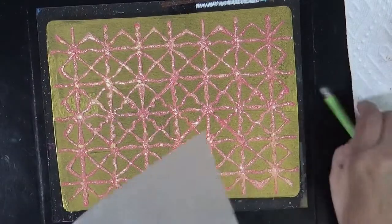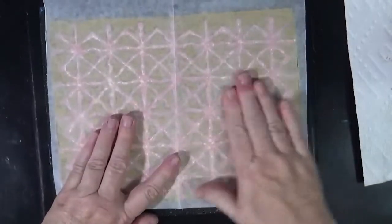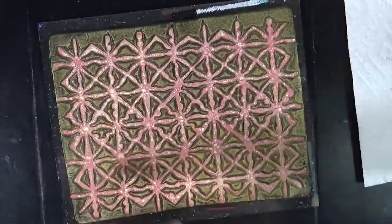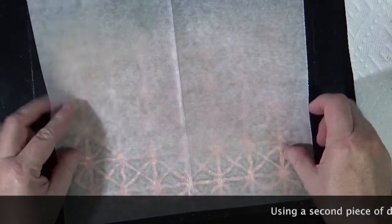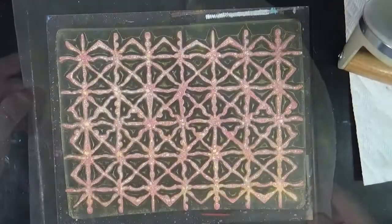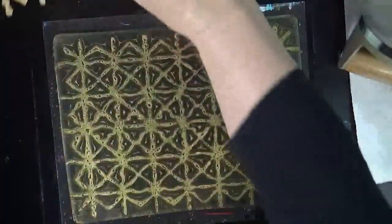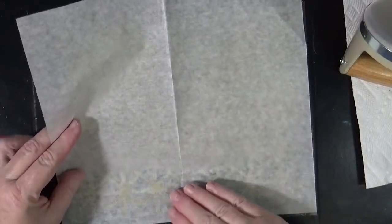I'm going to remove as much of this paint as I possibly can onto this piece of deli paper. I'm going to leave that excess on there because I kind of want that too. Then I'm taking a clean piece of deli paper...